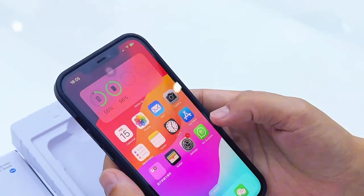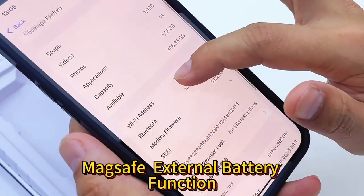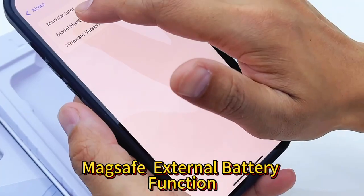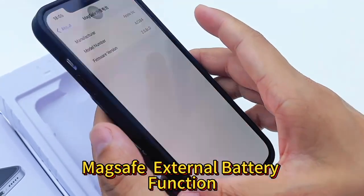You can check it in Settings > General > About iPhone and MagSafe battery details. You can see battery manufacturer, Apple iPhone, and the order number for the battery details.